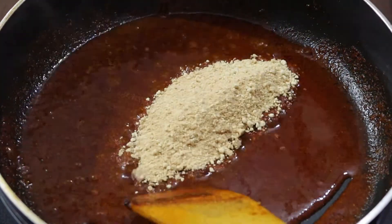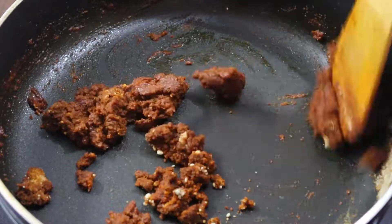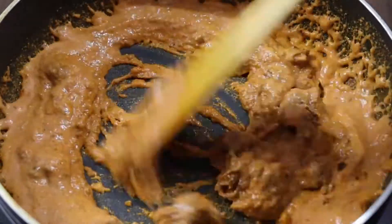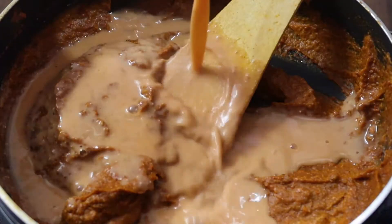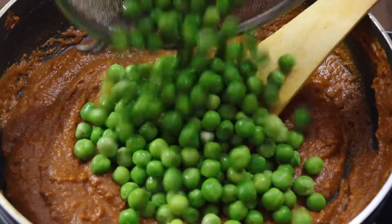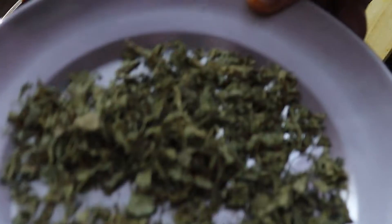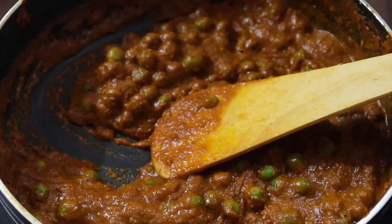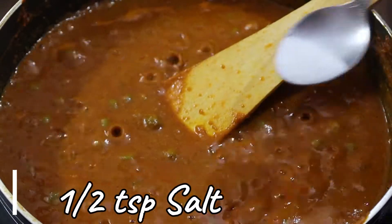After that, mix in the roasted besan thoroughly, stirring slowly and continuously. Now increase the gas flame. Add a little water — I used the water left in my mixer jar by swirling it — and mix it in. Keep stirring. Add a little methi and place it on low gas so it gets slightly moist. Add more water slowly and keep stirring. Remember, our gas should be high so the masala cooks well.